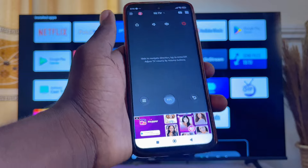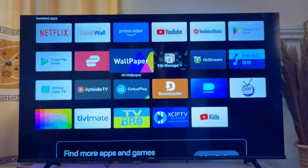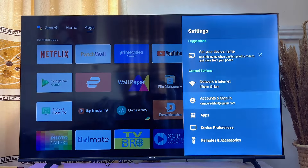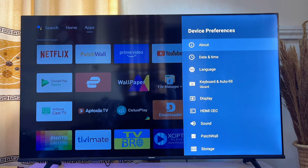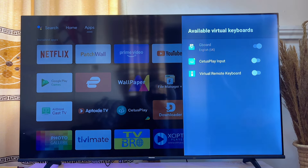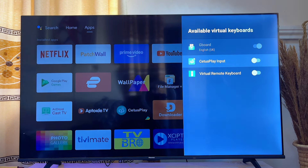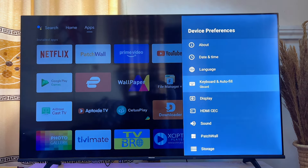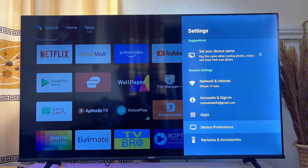To use your phone as a keyboard, go to the Settings of your smart TV, scroll down to Device Preferences, click on it, then go to Keyboard. Scroll down to Manage Keyboard, click on it, and turn on C2S Play Keyboard. Click OK to confirm.